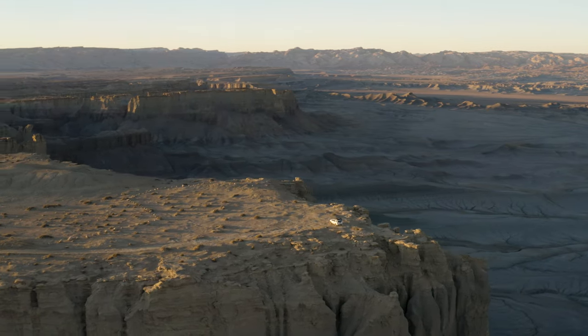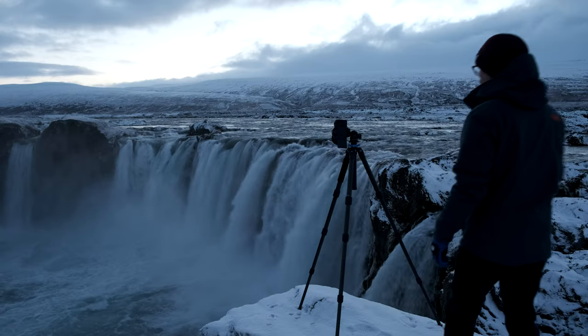Welcome back, ladies and gentlemen, and I hope you're all doing well. If you're new here, I live full time in my SUV, traveling around taking landscape photos and making videos like this one.